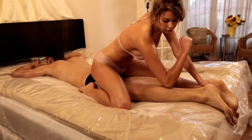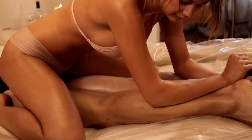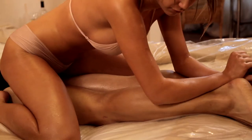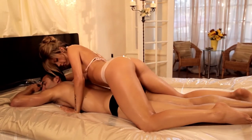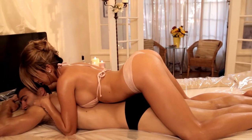A good rule to follow is soft tissue on hard bone and hard bone on soft tissue. For example, use soft surfaces like breasts over hard surfaces like the shins, and hard surfaces like the forearms on soft surfaces like the buttocks.